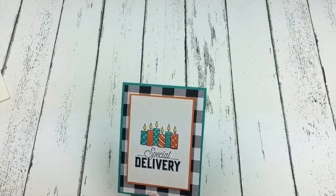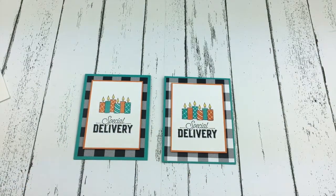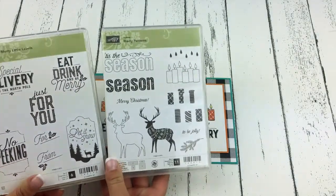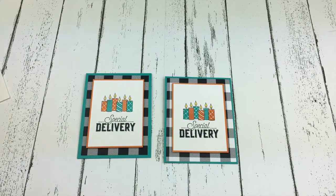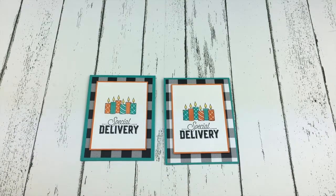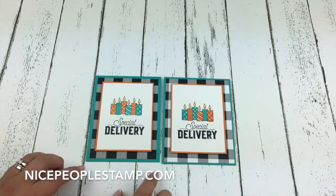Here's the one that I had made before I started the video. You can see I've actually switched the colors of my candles a little bit. I hope that you enjoyed that and think it's pretty cool that you can make a birthday card with these two super traditionally Christmas stamp sets. Thank you for watching. If you're looking for more inspiration, make sure you subscribe to my channel so you can get all of my YouTube videos delivered right to your inbox. And make sure you stop by my blog, which is nicepeoplestamp.com.